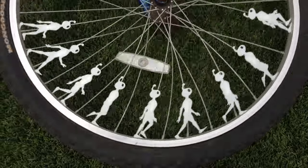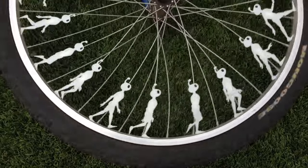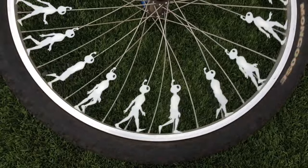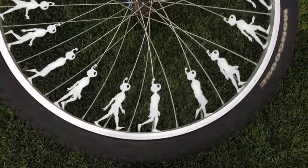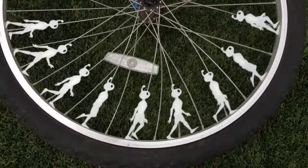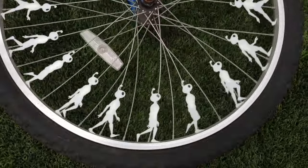You can download this design if you go to the link in the description, print it out for yourself, and you'll have your own walking robot animation on your bike that you can see through your cell phone. You can't see it with your naked eye, or you could see it if you are in the dark and there's a strobe light going.